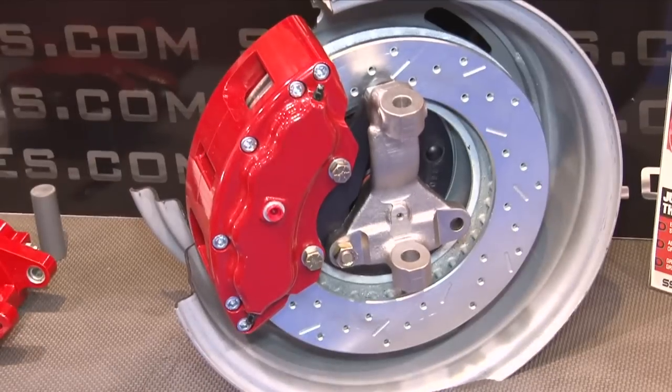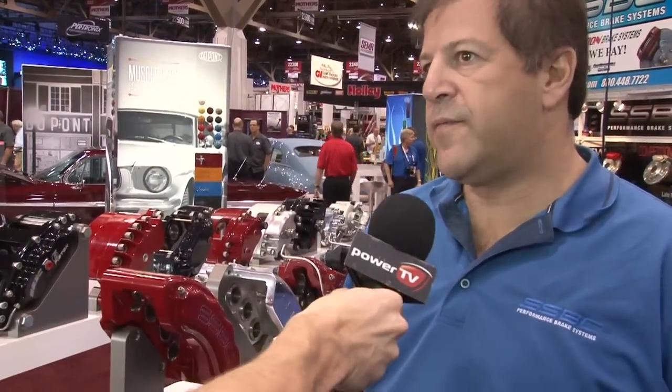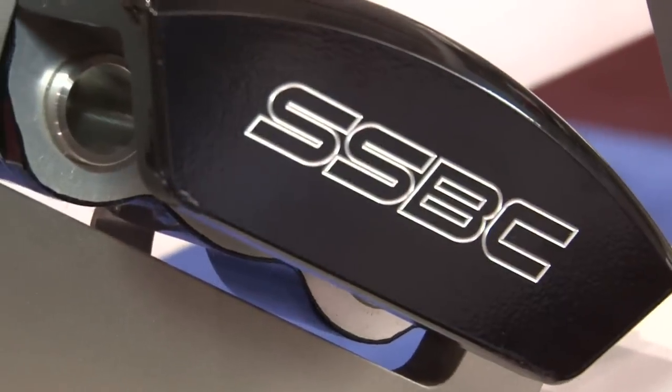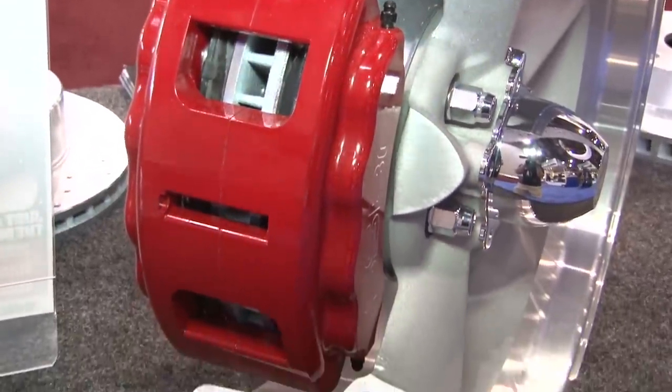Massive stopping power is always important, and finding the right application is a big part of the equation. You've got something that fits in any car, any build, and any year. That's correct. We've done a lot of engineering, and based on piston size, rotor size, and wheel size, we've done a tremendous amount of engineering on this. This caliper is really unique just for the fact that it fits in so many different places. Obviously, it's not the same caliper but various types of it. We call it the V8 — V for the Vette pad and 8 for 8-piston.